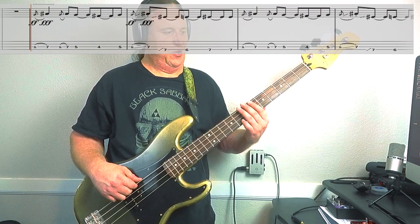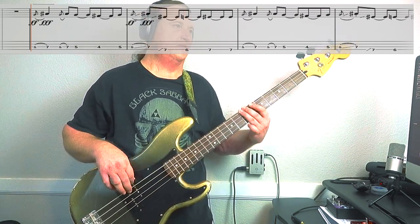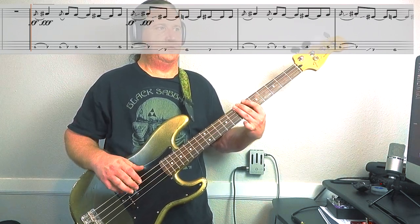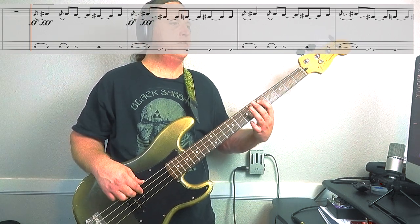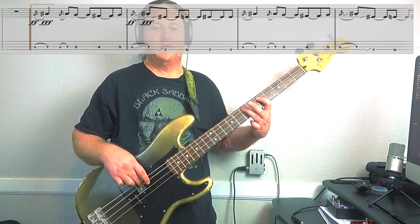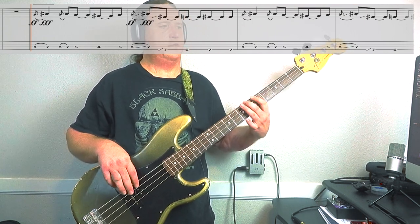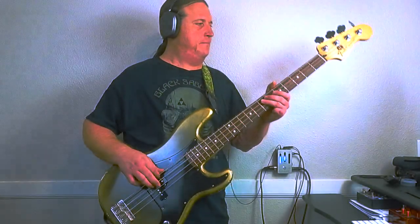The last part goes low string, 7, 6, 7, 7. All together — so good.